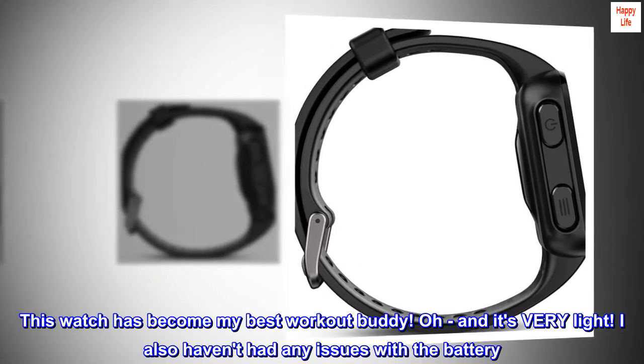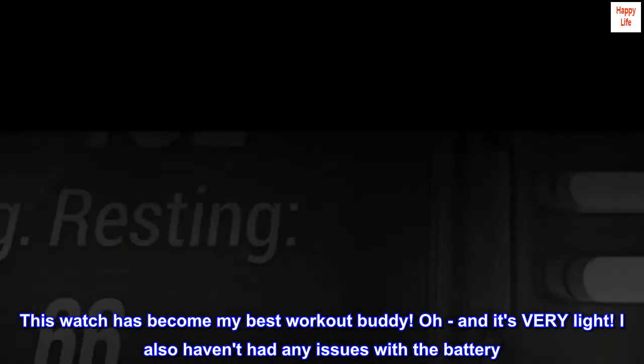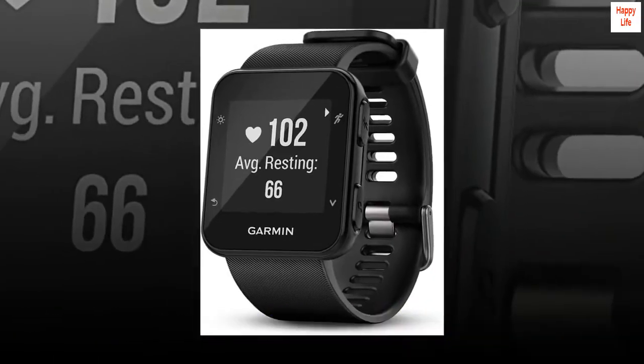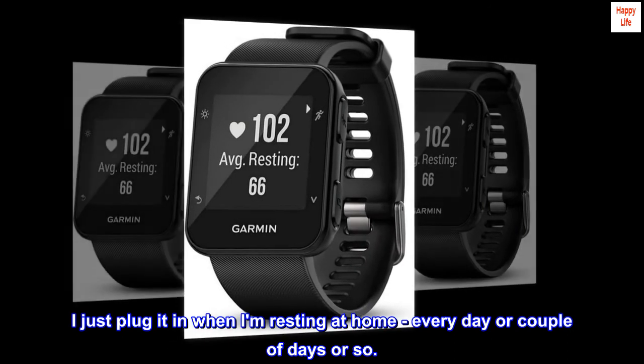This watch has become my best workout buddy. Oh, and it's very light. I also haven't had any issues with the battery. I just plug it in when I am resting at home, every day or couple of days or so.